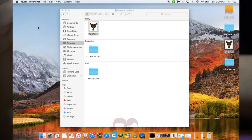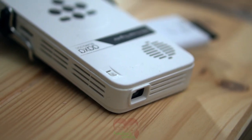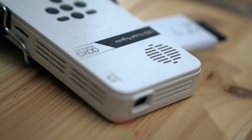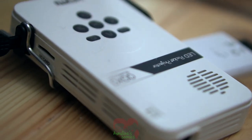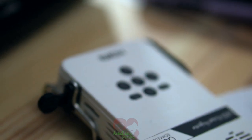Hey guys! Christina here for a quick tutorial on using the Pico projector and how to troubleshoot when the image doesn't fit the cookie properly. We use the LED Pico projector we purchased on Amazon, which we'll link in the description, but these tips should apply to most Pico projectors.